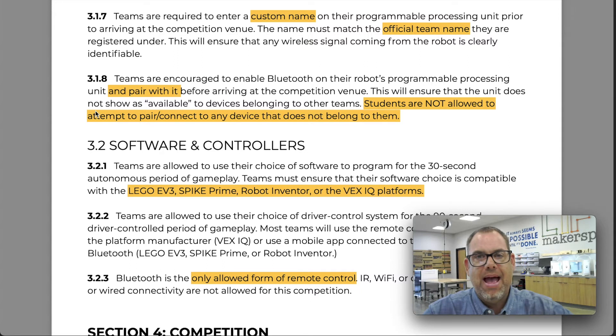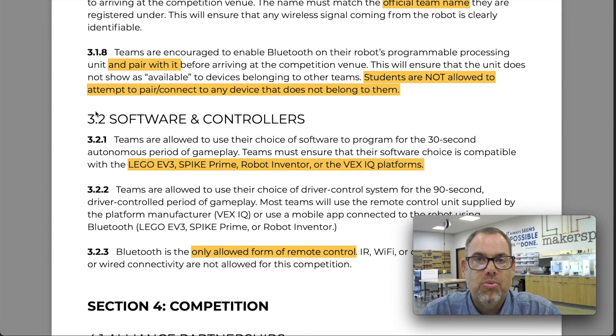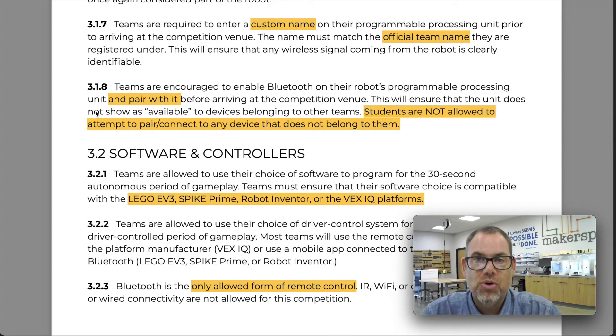As you add parts and connect via Bluetooth, one requirement is that you name the discoverable control module with your team's name. On competition day there will be many Bluetooth connections visible on devices, so yours needs to be identifiable. Section 3.1.8 says you cannot pair with someone else's module — that's against the rules. You should name your device and establish your pairing before competition day, because once a Bluetooth device is paired it's very difficult for anyone else to connect to it. We will be watching this closely and there will be consequences for breaking this rule.